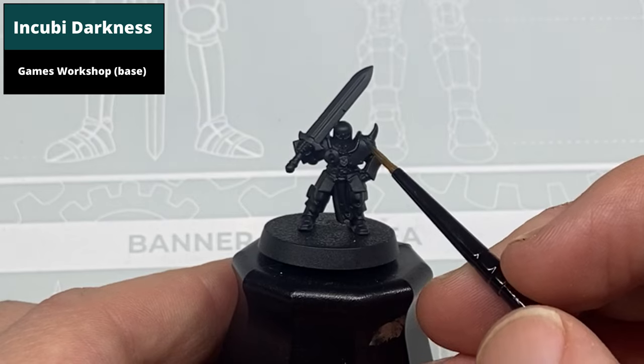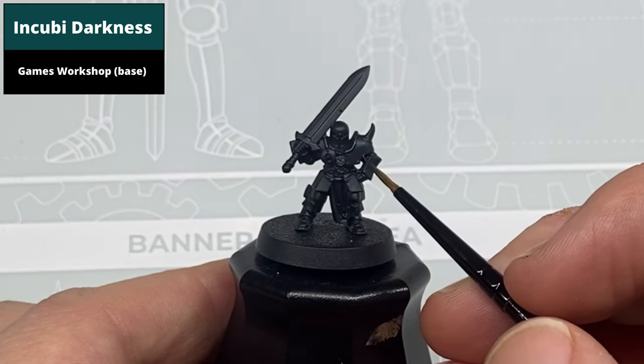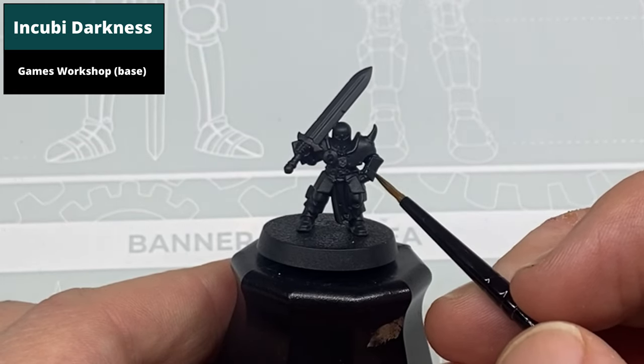From a base coat of Abaddon Black paint, apply a thick highlight of Incubi Darkness on all of the sharp edges. This paint is very similar to the black so it's not that noticeable, but it's the first stage of generating the black color.